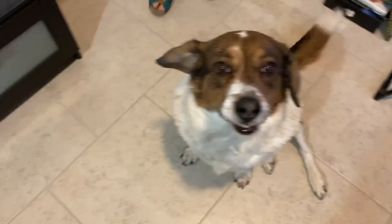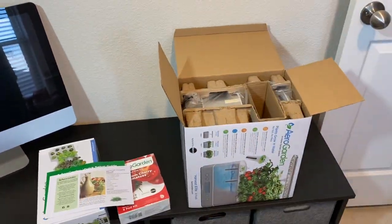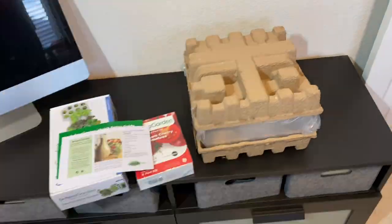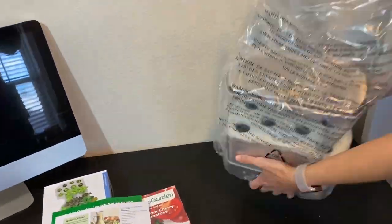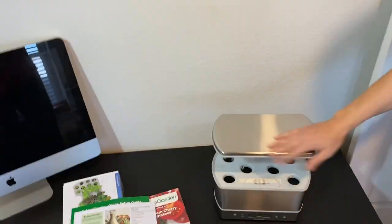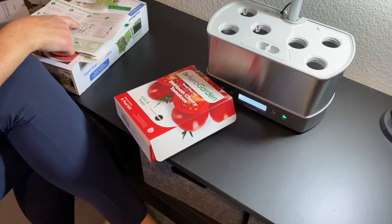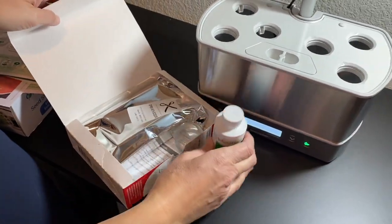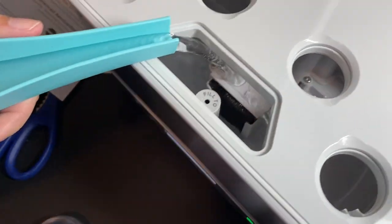First of all, they assume we're talking about weed, but we're not. We're growing tomatoes and herbs and peppers for the most part. Because FYI, it's legal in this state. And it was real straightforward. You followed the directions. You did all the work. It's easy. You pull it out, you put it together. It was very minimal assembly. You have the light on there, the adjustable LED light.